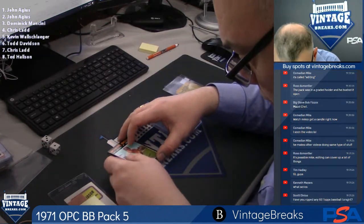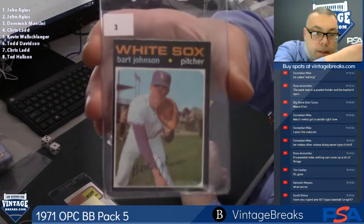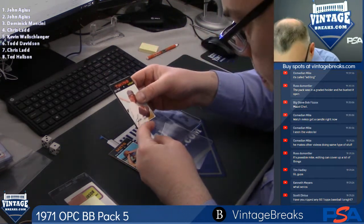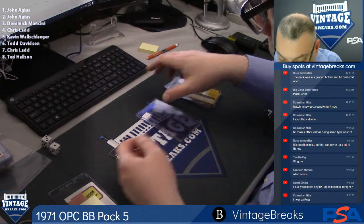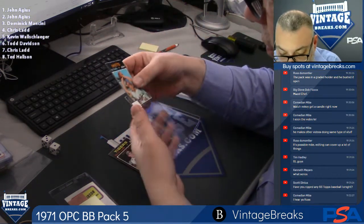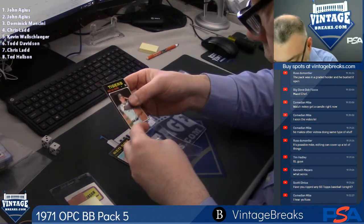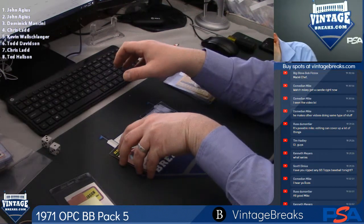Dominic Bart Johnson, spot three. Spot four, Jim Holt. I think Munson's in series one, if I'm not mistaken. Dick McAuliffe, spot six.